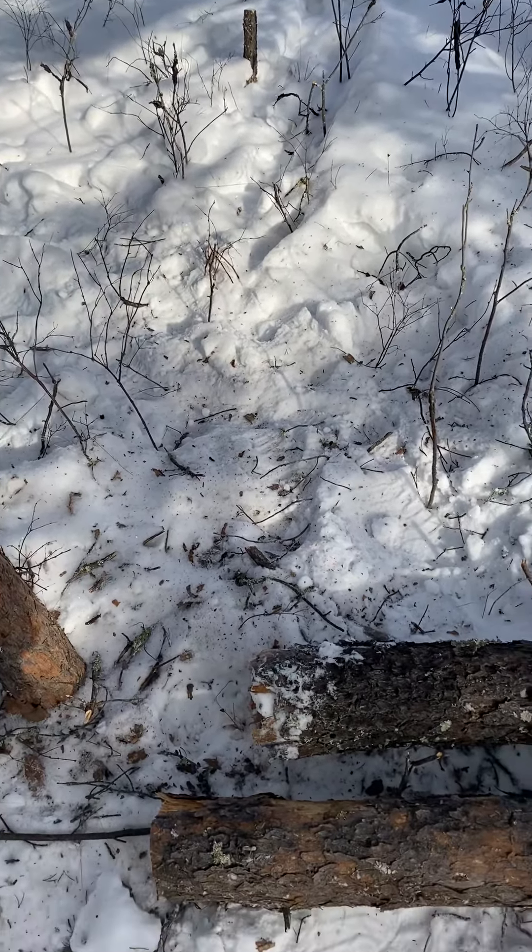I'm just waiting for my coals and stuff to burn down here, and then I'm going to get my meat and stuff going. Probably the next opportunity I get, I'm going to create a tripod. Might even do that today, I'm not sure yet — kind of feeling lazy. Anyway, ciao for now. Time to get lunch going.